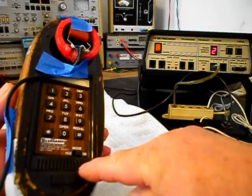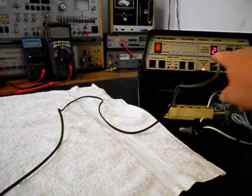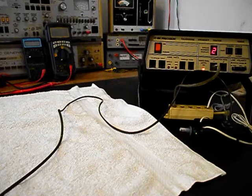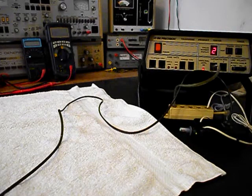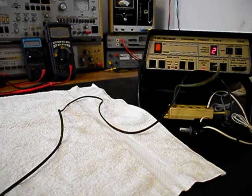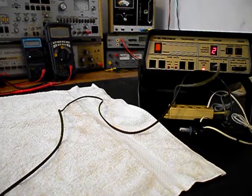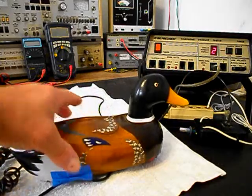Now I want to transmit into the duck telephone. If you watch that red light on the analyzer, every time you see that red light light up, that's an indication of 100% modulation on transmit. 1, 2, 3, 4, 5, 6. 1, 2, 3, 4, 5, 6. Hello? Hello. Go ahead and set our duck telephone back down.